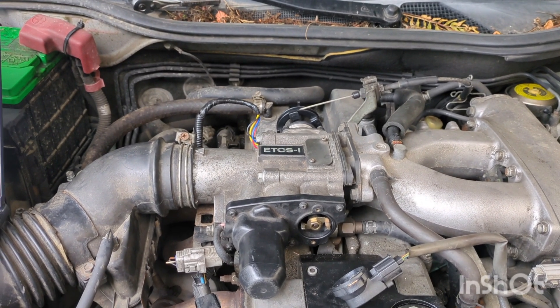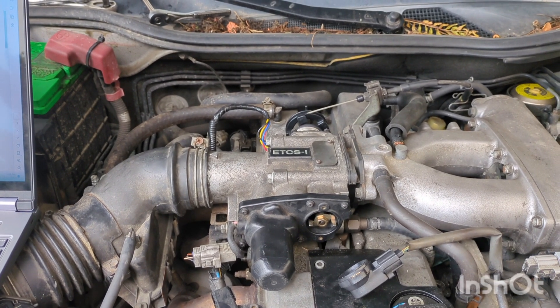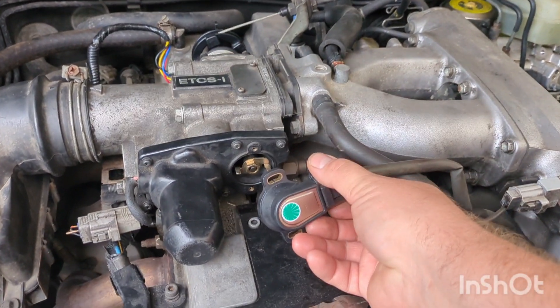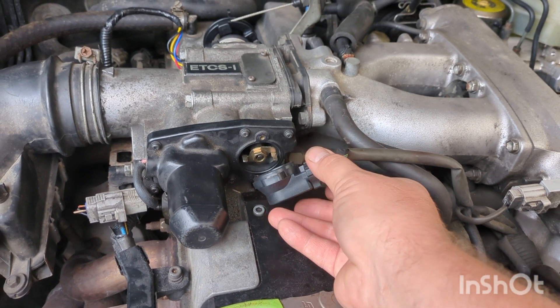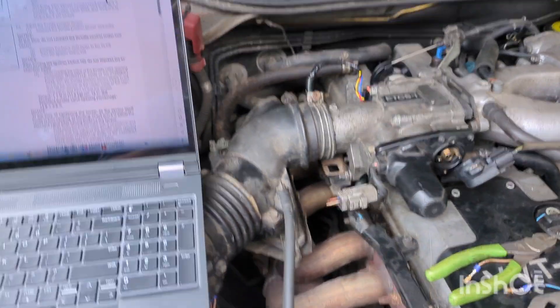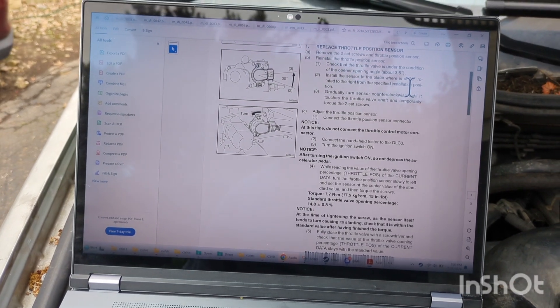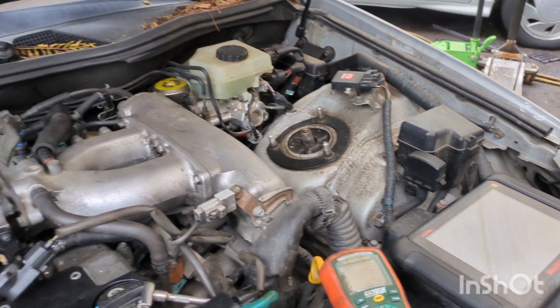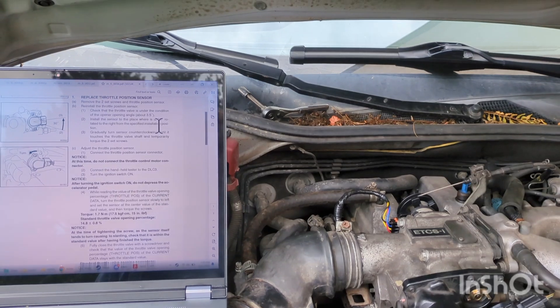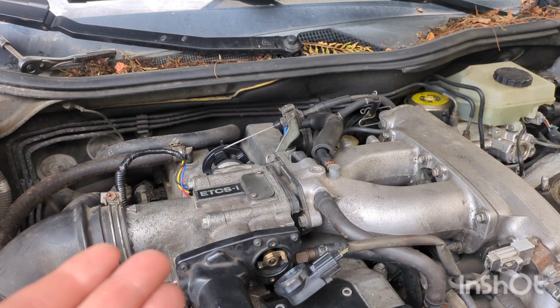Hopefully this works, but I wanted to go over how to set the throttle position sensor calibration since you can adjust it here. I dug through the manual quite a bit and eventually got to these instructions — you can pause if you want. Essentially, we're going to install it and then go into live data and make sure that the throttle opening percent is 14.8 with the throttle at the idle position.